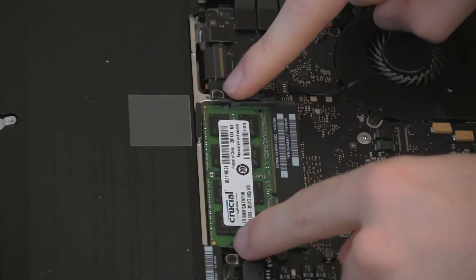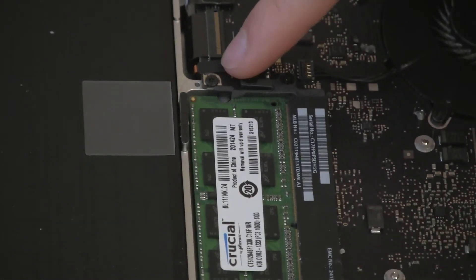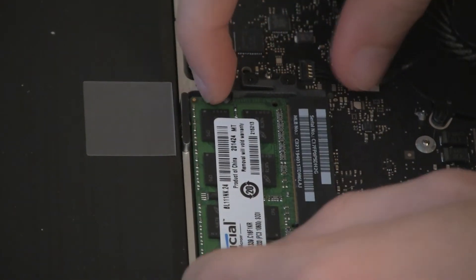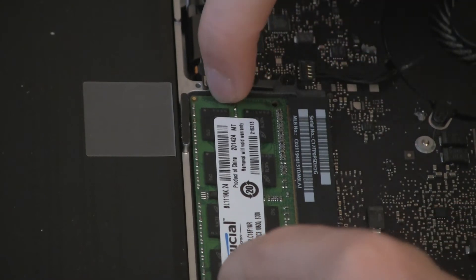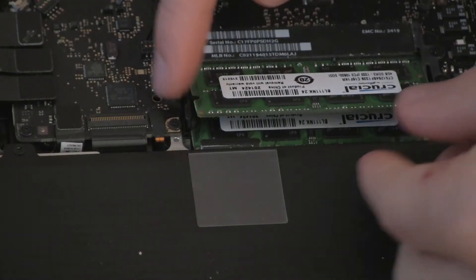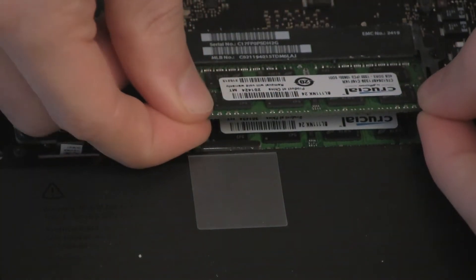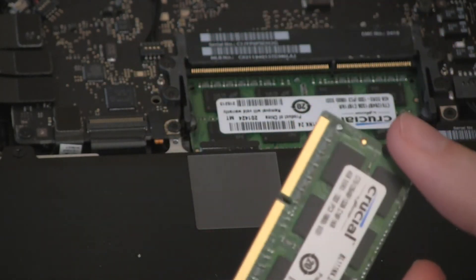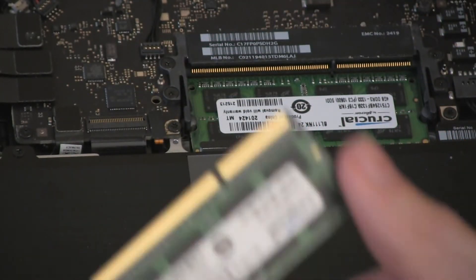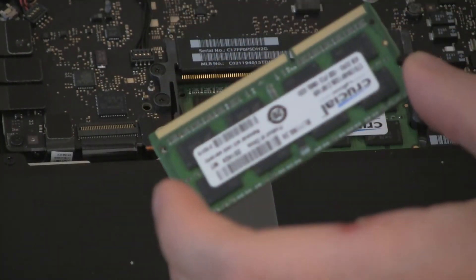To upgrade the RAM, you're going to want to pull these little arms outward. Pull them outward and it's going to loosen up the RAM and just kind of pull it up. Then you're going to want to pull it straight out at almost an upward position — pull it out and up. You're going to have to give it a little bit of pressure, not too much. It's not likely you're going to break it, but it's always good to be a little bit careful.